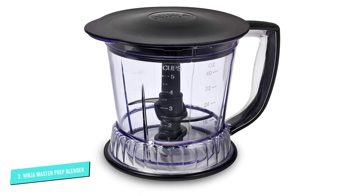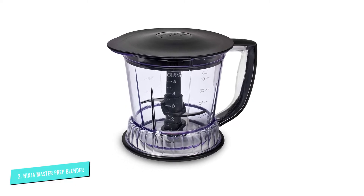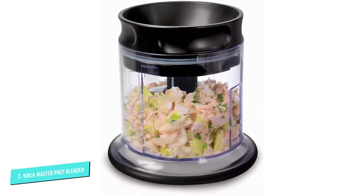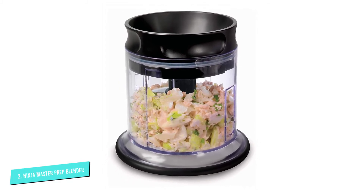All of the containers have non-slip bases so they won't wander on the counter during blending. Two storage lids are included, so food can be prepped ahead and stored in the refrigerator until it's needed.